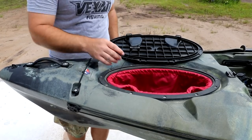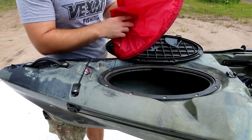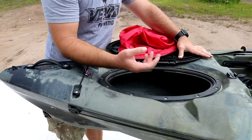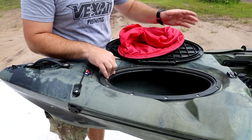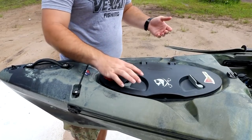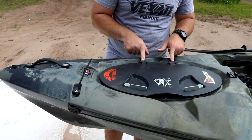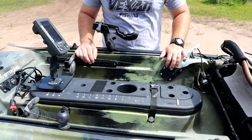Keep watching those screws or they'll come out and there goes your hatch. The hatch still locks and seals really well. I keep a little red bag in here — lunchbox, hoodie in winter. Inside it's still clean and dry. This is where I keep the battery for my fish finder with some velcro. I'm probably going to do a whole separate video about all the mods I've made to this kayak. Right now we're just going over things wearing out or things to keep an eye on.